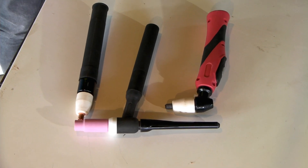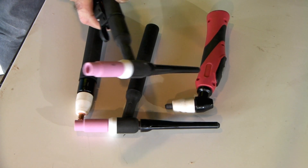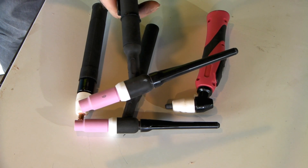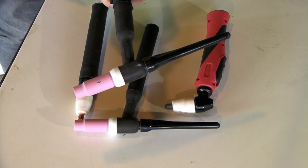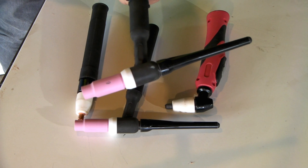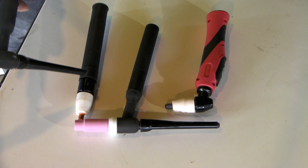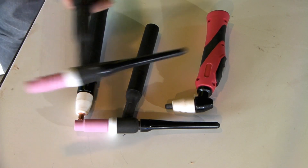Guys, believe it or not the TIG torch we've got here is much the same as the plasma cutter torch — the straight plasma cutter torch. They run on basically the same sort of principles and they'll run on the cheap Chinese machines. This is only a video about the cheap Chinese plasma cutters, that's the only thing I've been dealing with for years and years. But you can actually convert this torch here into one of these. I'm using parts out of a straight PT31 or LG40 plasma torch.